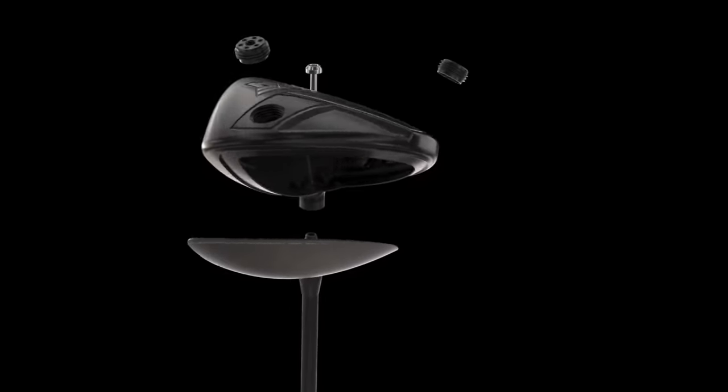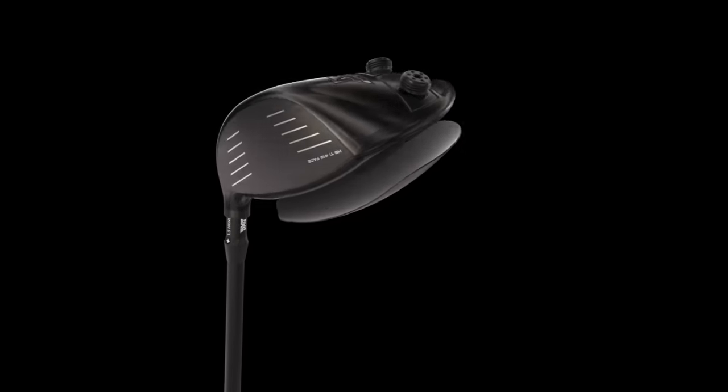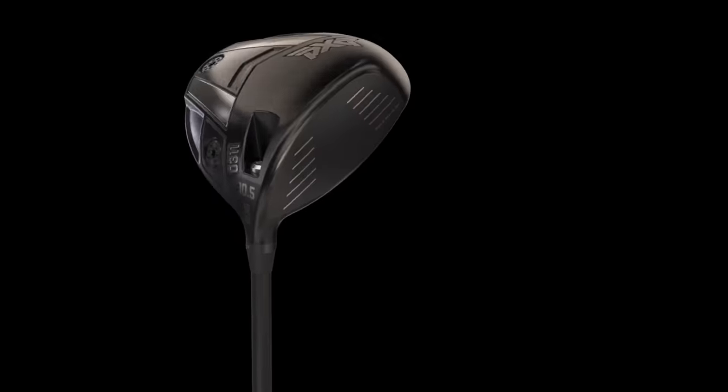Just to provide some backstory — last year I took the PXG Challenge and they fitted me into a Gen 6 driver head with a Kurokage stiff shaft. It's a little bit of a shaft upgrade, and they also moved some weight around to really dial in my shot shape. So we've got a starting point here to gauge what would work best for me.